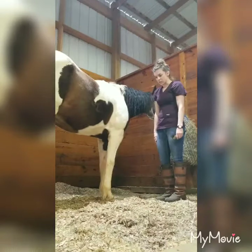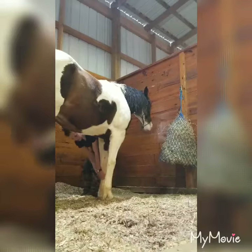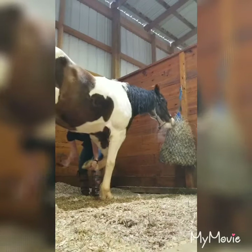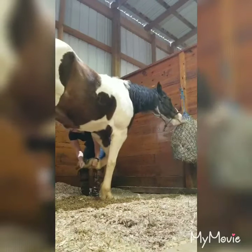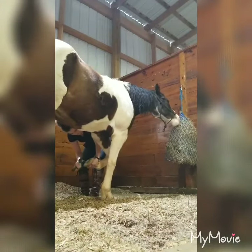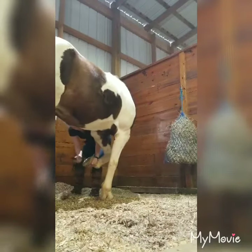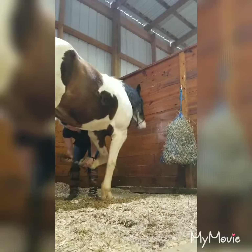I'll do the other side just to show you. Same thing with this leg — you'll pick it up. He's got a little bit of dirt in here. Brush it off. It's a really good way to examine his feet and make sure everything looks good — that he doesn't have any bacterial infection or thrush.